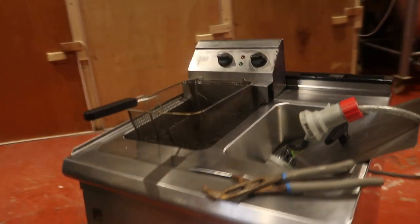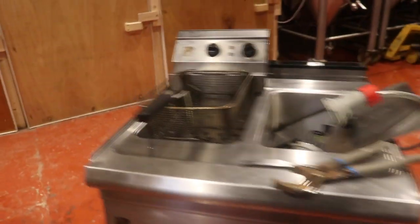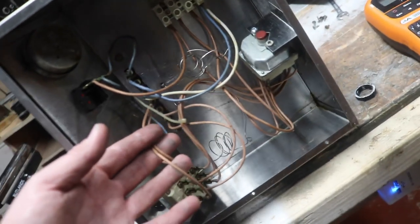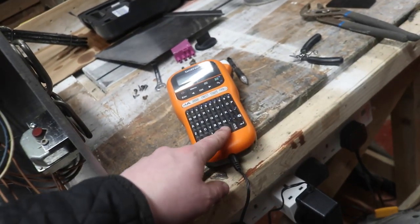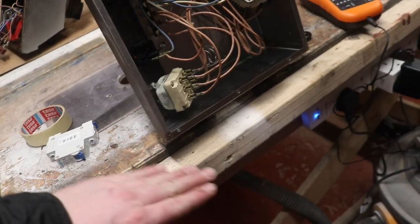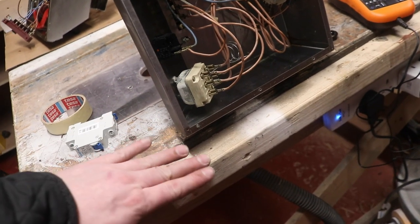All the electrics are back in and everything's working — there are still one or two sockets that don't work and aren't routed into the consumer unit, so something's gone wrong there down the line. Looking at this fryer — that's polished up nicely, hasn't it — Tom's been working on that. I've ordered some cable to replace the existing one so we can change this to a three-phase unit. I also still need to get the label printer tape, and I want to order some kitchen edging strip — the type that goes from the tiles to the floor — which is what Tom's asked for.